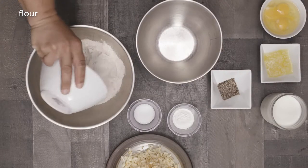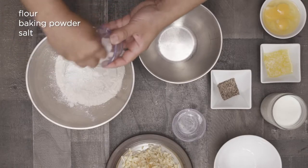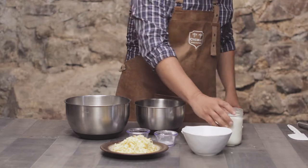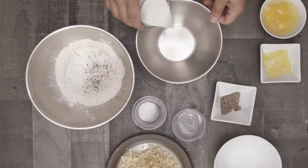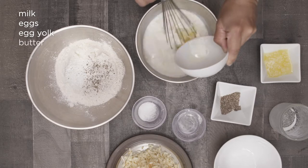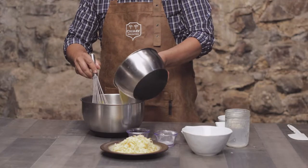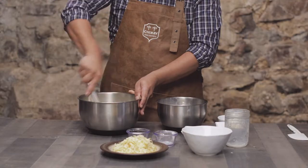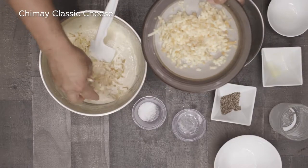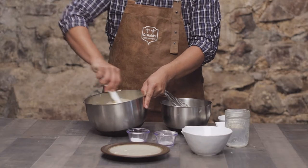In a large bowl whisk together 2 cups of flour, 2 teaspoons of baking powder, and 2 teaspoons of kosher salt. In a separate bowl, mix all the wet ingredients: 1 and 3/4 cups of whole milk, 2 eggs plus 1 egg yolk, and 4 tablespoons of melted unsalted butter. Whisk it up, then pour the wet into the dry and combine. Here's the good part — fold in 1 and a half cups of shredded Chimay Classic Cheese and mix it real good.